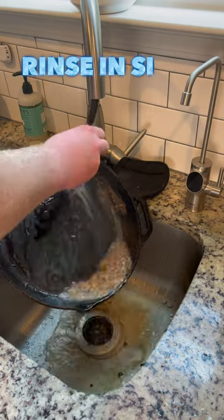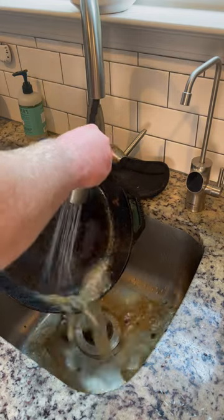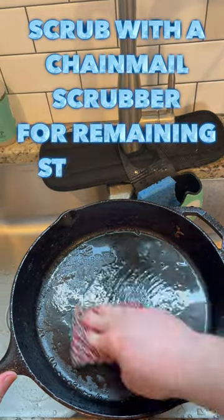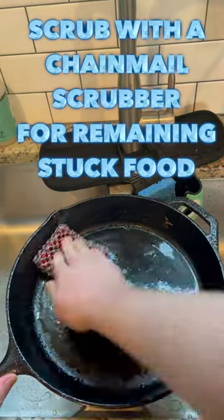Then I give it a quick rinse in the sink. Nine times out of ten, this is enough to get rid of all the food debris from the pan. If something is still really stuck on there, then I resort to giving it a quick scrub with a chainmail scrubber.